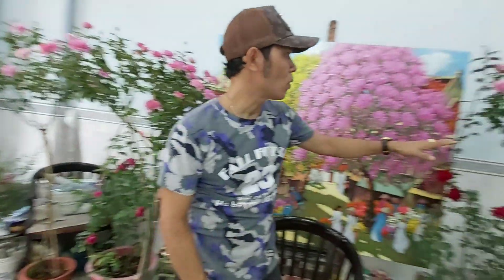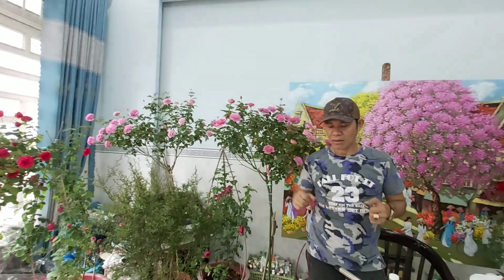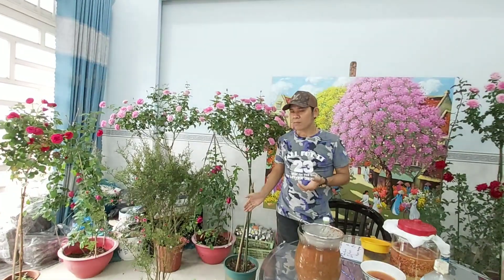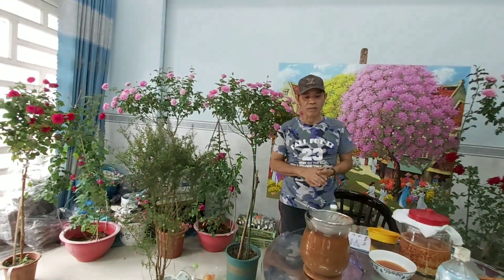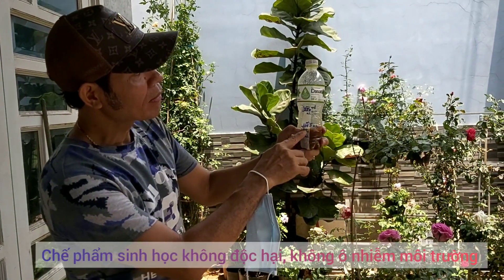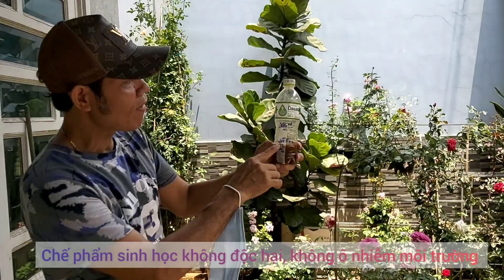Các anh chị thấy không, những cây hoa hồng của cô rất là đẹp. Cây seo nè, cây lafond nè, tuyệt vời không. Để có được những cây hoa hồng như thế này thì các anh chị phải bỏ công sức ra chăm sóc. Và một trong những vấn đề quan trọng nhất đó là chúng ta phải phòng trừ sâu bạch. Khi cây của các anh chị sâu bạch hết thì nó mới ra hoa được, cộng vào đó là vấn đề về phân bón, tưới nước và nhiều vấn đề khác.